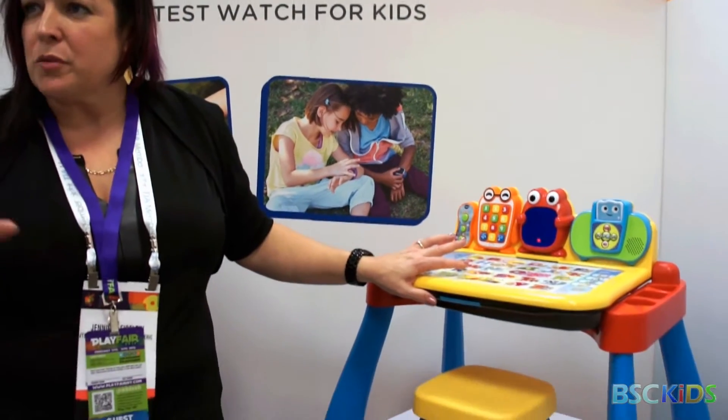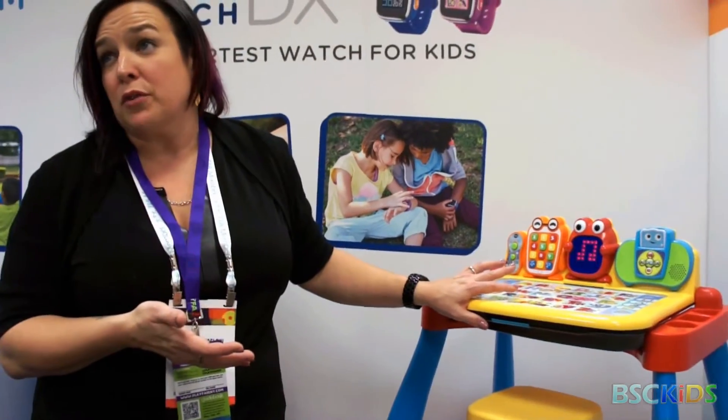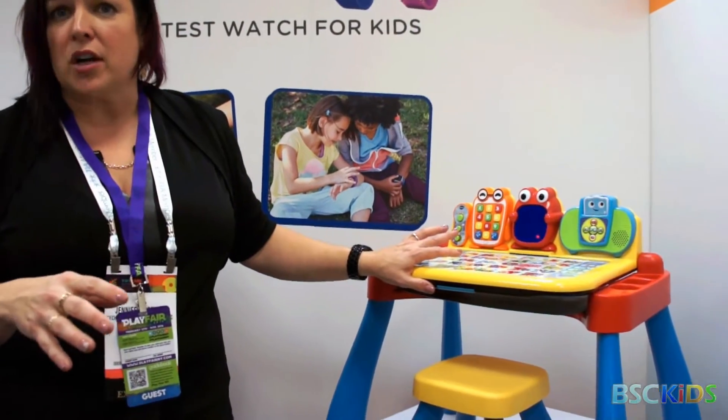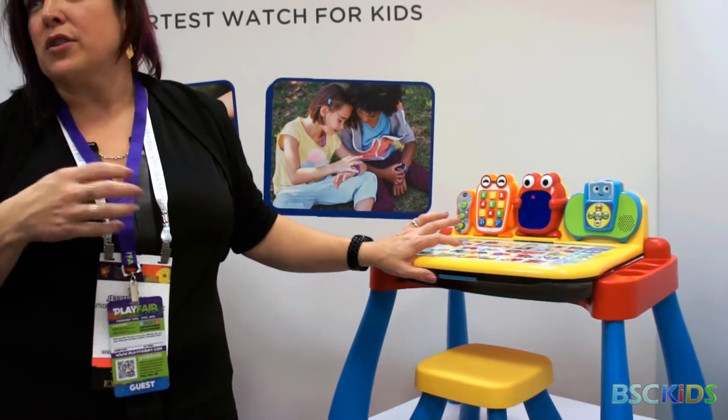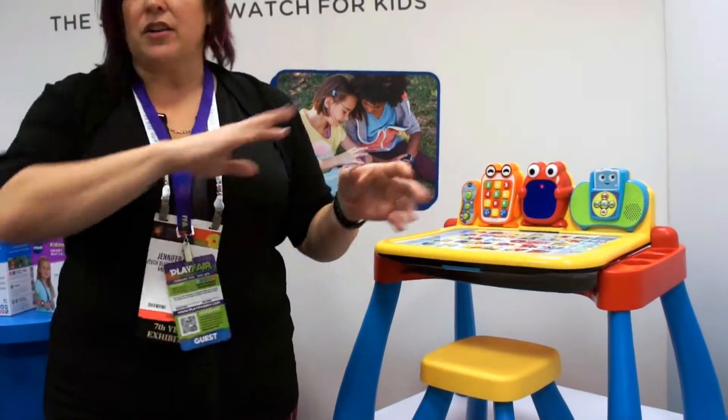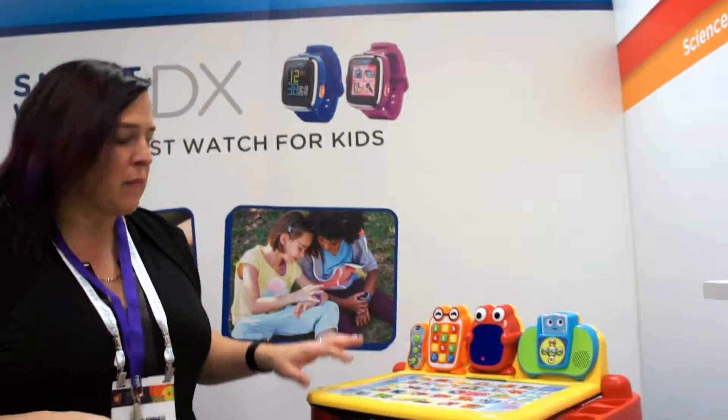We've not done a ton of marketing and promotion behind it, but it's actually getting a lot of great reviews from moms. The kids love the play, it's a lot of expandable content, and what they've actually asked for is for us to even offer more content. So we've updated it to allow for that, and I'll kind of show you what that means in a moment.